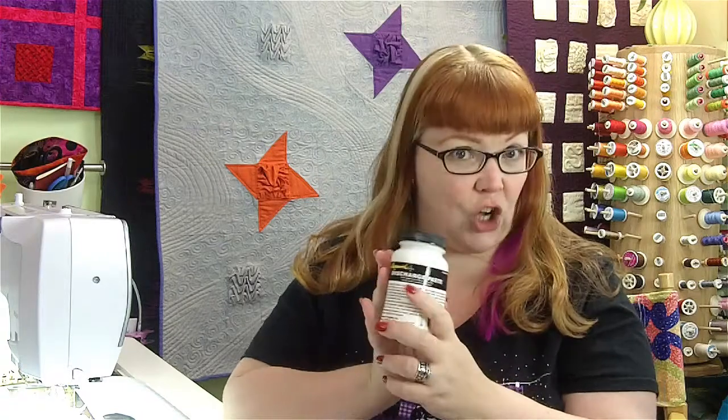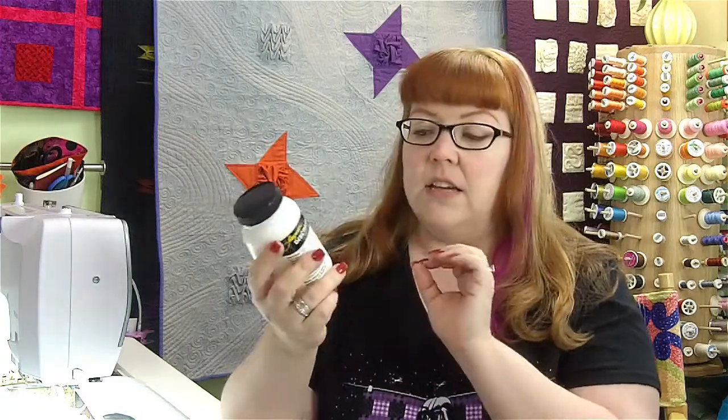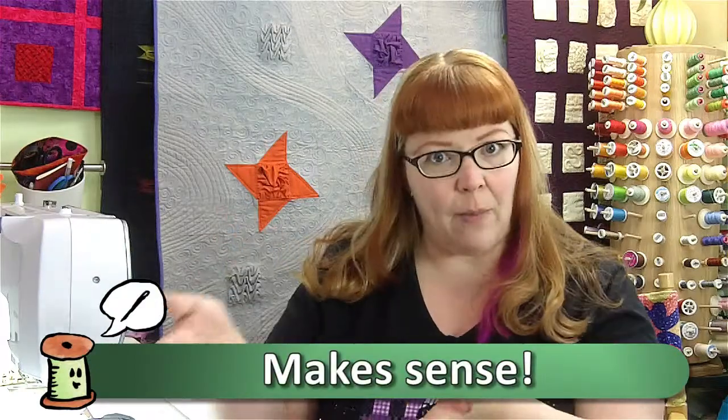This particular one is made by Jacquard. What you do with this stuff is you brush it onto your fabric, let it completely dry, then steam it with an iron and the dye in the fabric dissipates or discharges from the fabric.